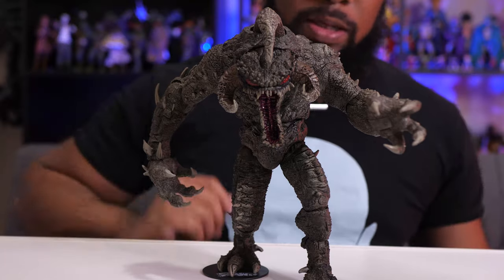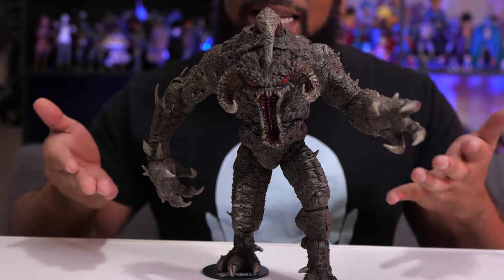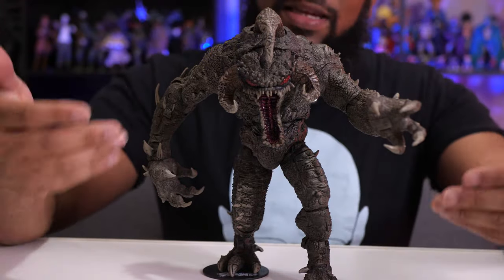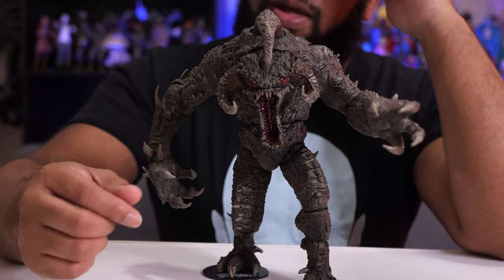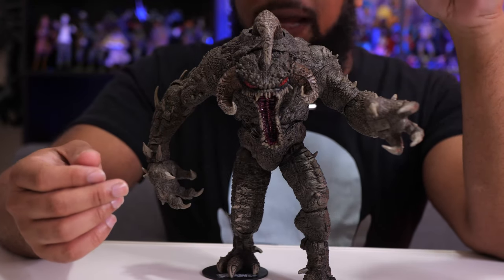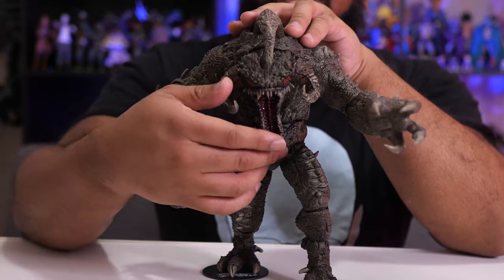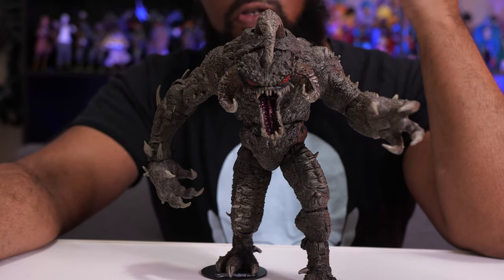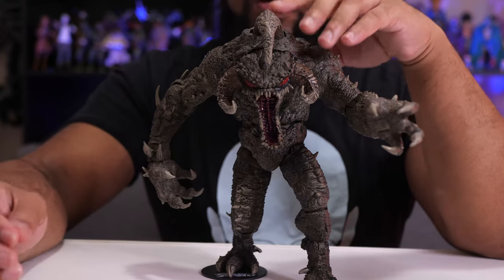Now let's talk about articulation, because that is the most surprising aspect of this figure. As big as he is, you'd think maybe just arms up and down and a little bit of twisting, but he's surprisingly nimble for being so big. Starting at the top: his jaw hinges up and down. The articulation is tight in some areas — the head and jaw region is pretty tight — but you can move the jaw up for a closed-mouth effect or drop it wide open.